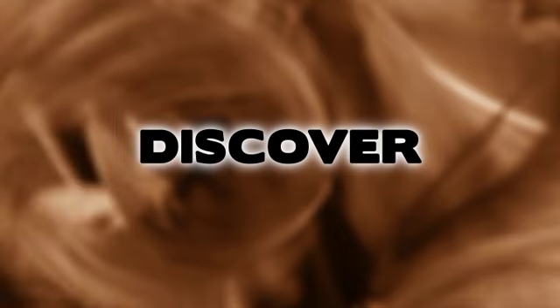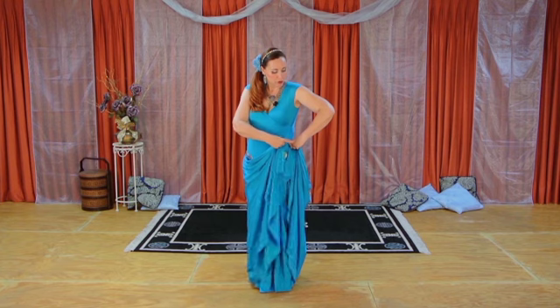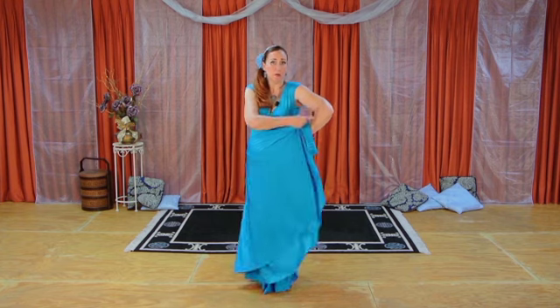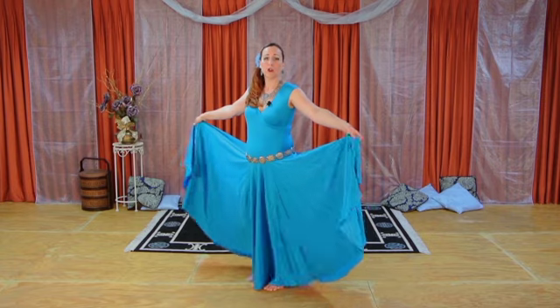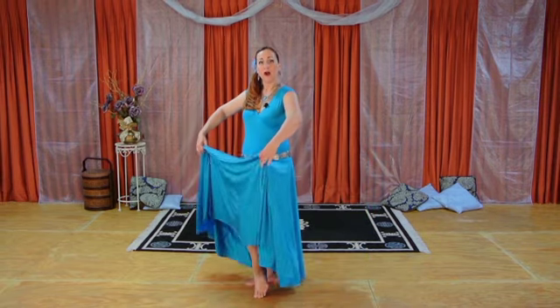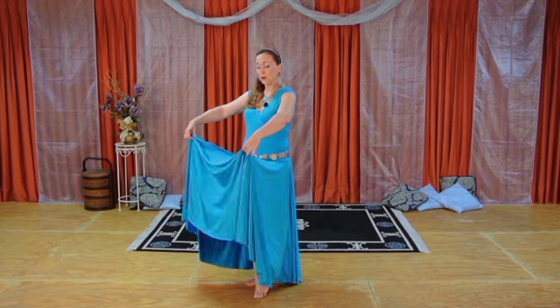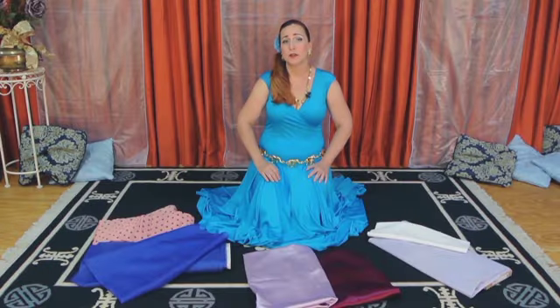Discover the best skirt shapes and fabric choices, posture and skirt tension. Wing steps, featuring the skirt held open at the side with a Mexican flavor. Vi's steps, featuring the skirt held in front with a Spanish flavor. Just for kick steps — tips from my vault.